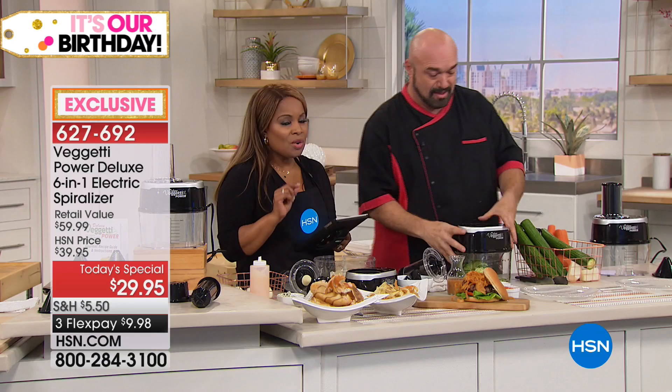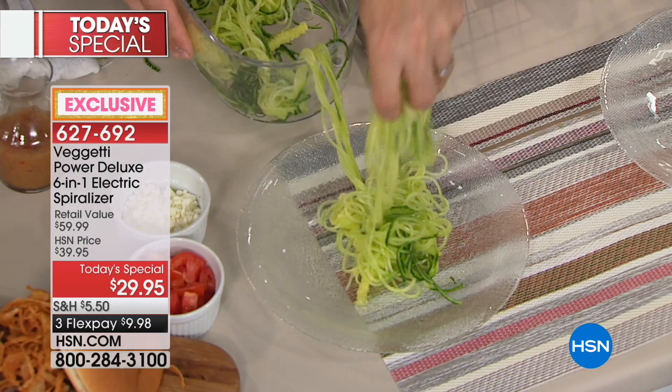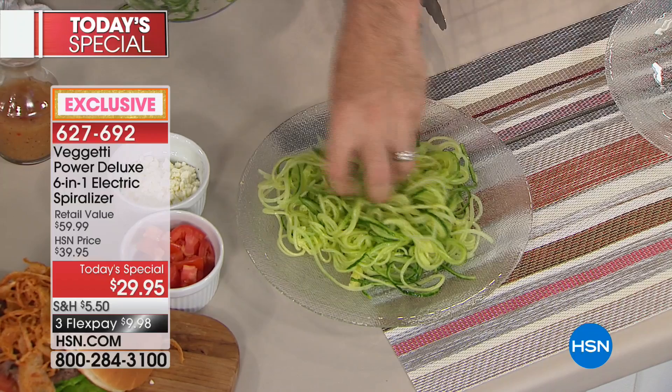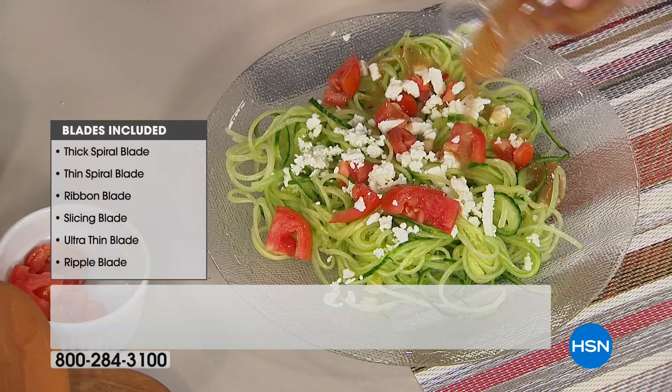Just to give you a frame of reference — if you were to shop elsewhere to try to get the blades, two of them are exclusive, but these blades can cost you around $10 to $11 a piece. So do some quick math there — that can be very expensive. At less than $30 to get this at home, it really is an amazing value.